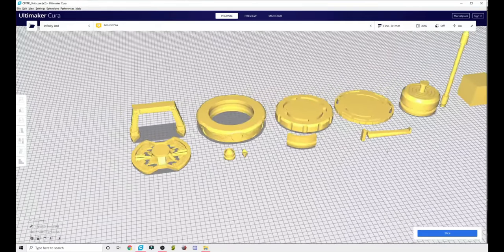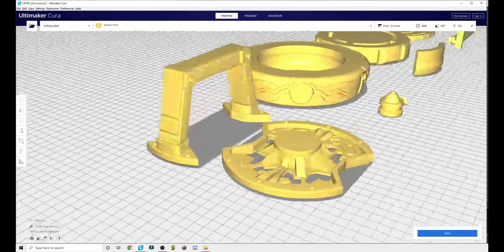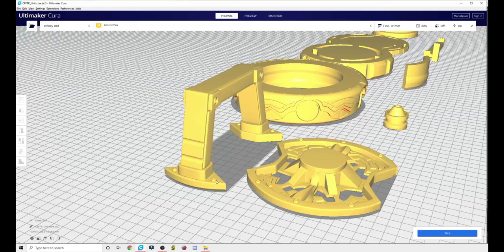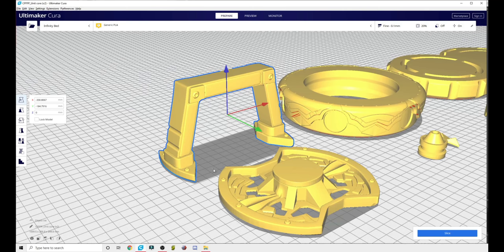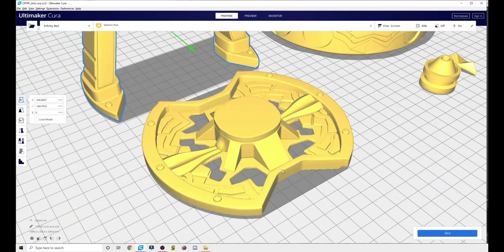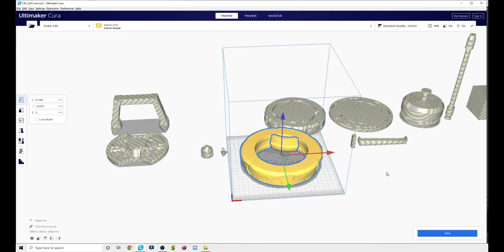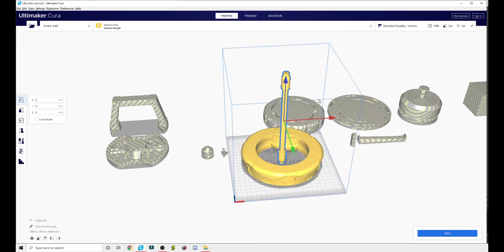Here are the parts and there's a lot of detail on them, so really take your time printing these and it'll pay dividends. This handle — you could print it standing up and use some support on the inside. If you flip it upside down it'll put support on a visible spot, so I might not recommend that. This would probably benefit greatly from tree supports. Print this also in a pretty high infill, maybe 15 to 20. All of this does fit on an Ender, albeit just barely — even the tall rod just barely fits.